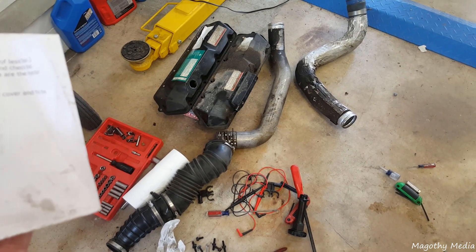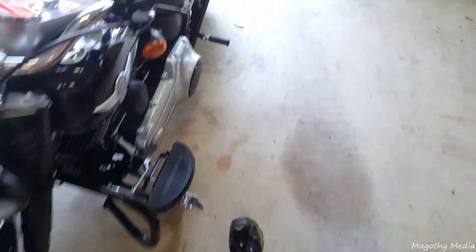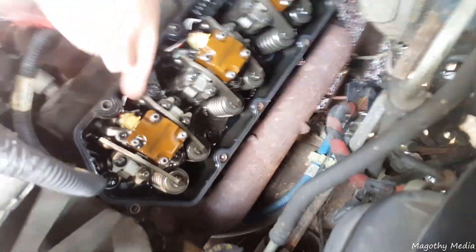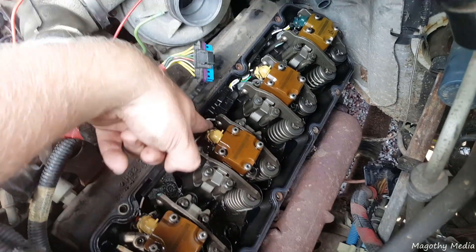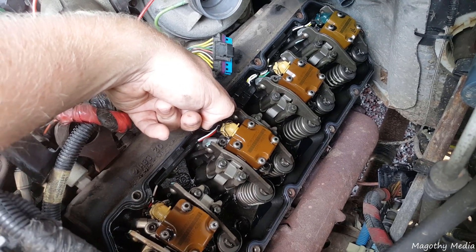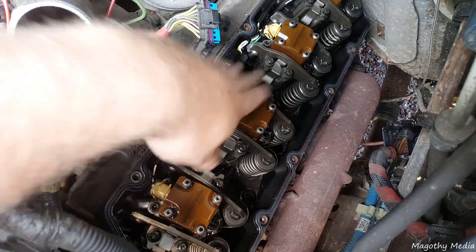For the glow plugs you're looking for a reading of less than 2 ohms, and for the injectors less than 5 ohms. If you're reading anything higher or reading open — on this truck before I took the valve cover off, the front two glow plugs were reading open. That was because this connector was unplugged at an angle where those front two connections were causing the glow plugs to read completely unplugged, and that connector vibrating over time was dropping out injectors on this side of the motor.